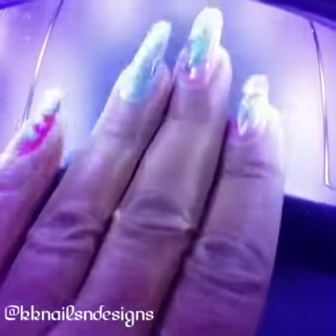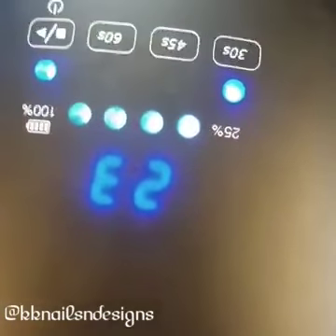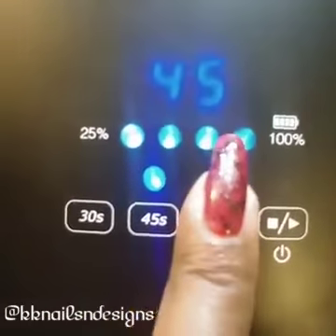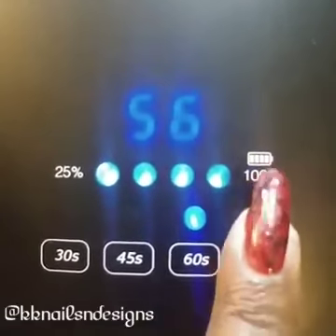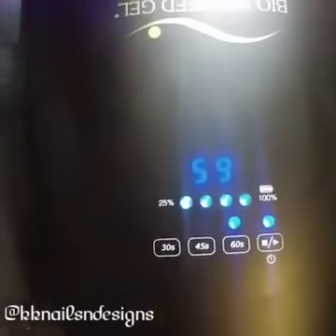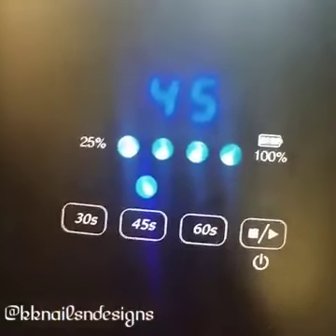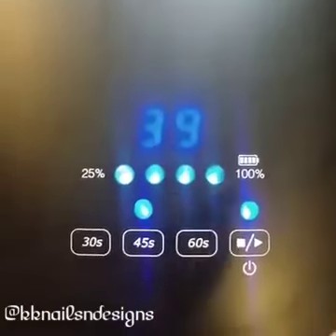The timer can be activated when you place your hand or foot in the lamp. But also what's really nice is it has its own start/stop button. You can see the different selection times, and then on the right is the start and stop button. Let's say you mistakenly set it to 60 seconds but actually wanted 30 — you can stop it instead of letting it cycle down like other lamps and restart it. Stop it, select a different time, and then place your hand in the lamp to activate it again, or press the play button. Really cool.